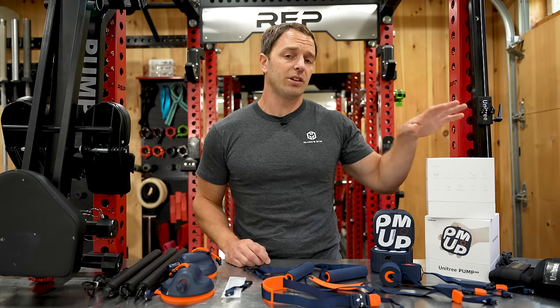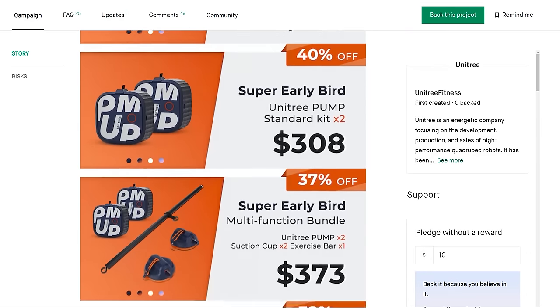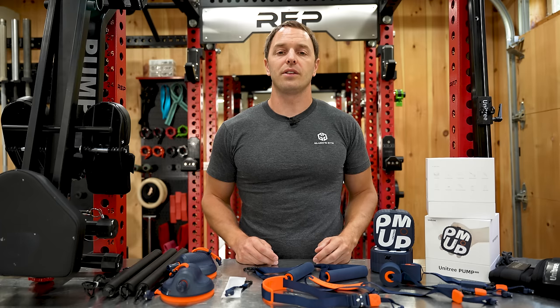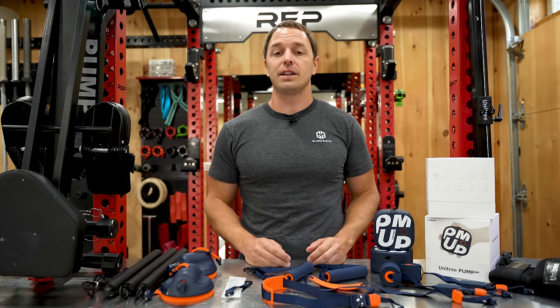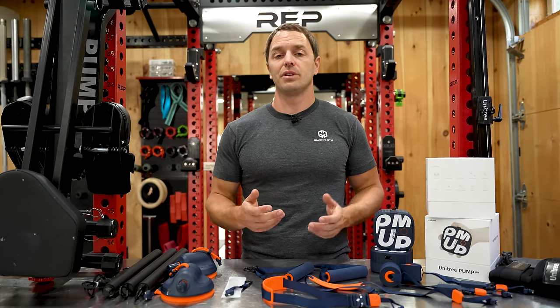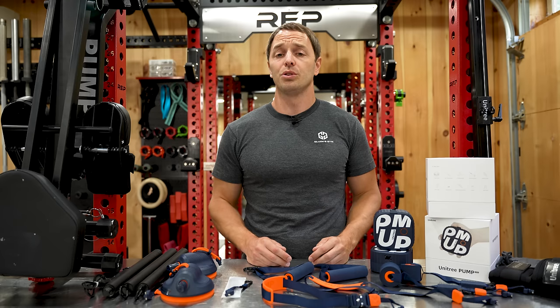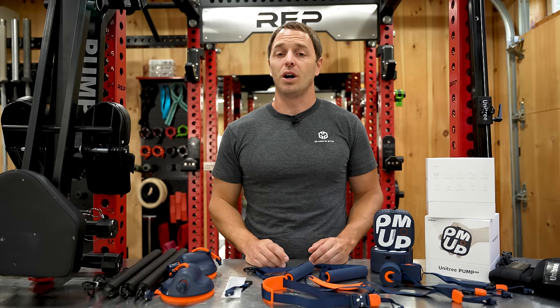Price-wise, I think the pump base package is a pretty good deal off Kickstarter at $159. All of the Kickstarter packages seem to be logically priced, and it would be hard to get too upset about any of them at their current prices. If you want to learn more, feel free to check out the links in the description. They can make some subtle tweaks in the software to improve it, and it can be a little clunky to set up at times. But overall, I'm impressed. It consistently provided smooth resistance, it's simple enough to use, it's effective as a functional trainer, and if you're traveling a lot, it's a pretty cool device. Like, comment, and subscribe. Thanks for watching — I'll see you next week.